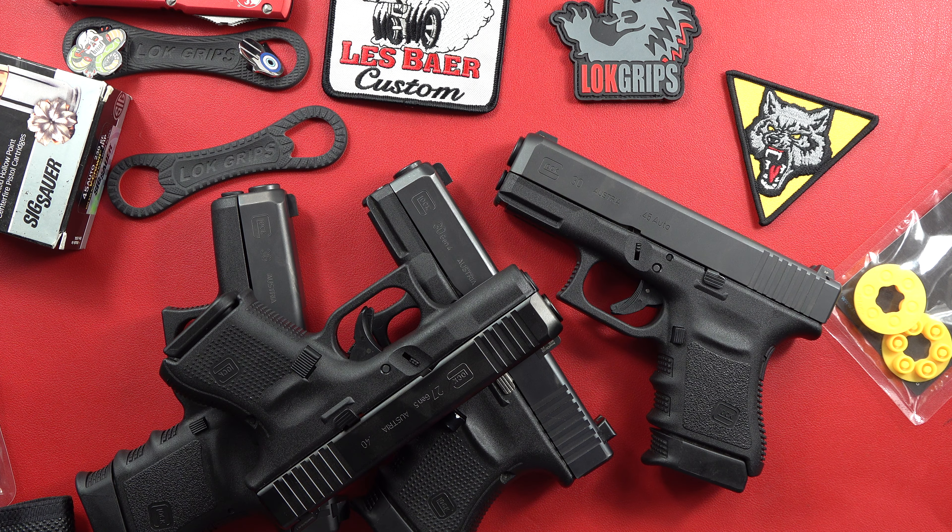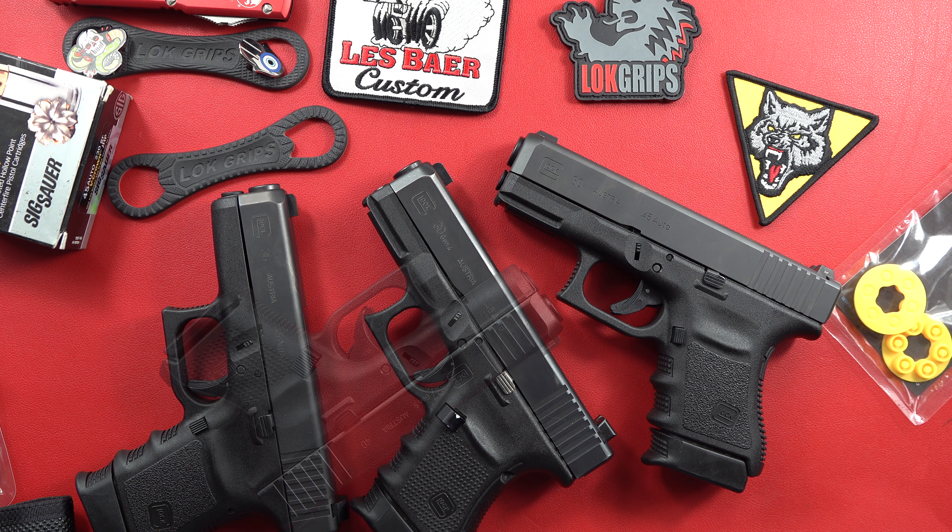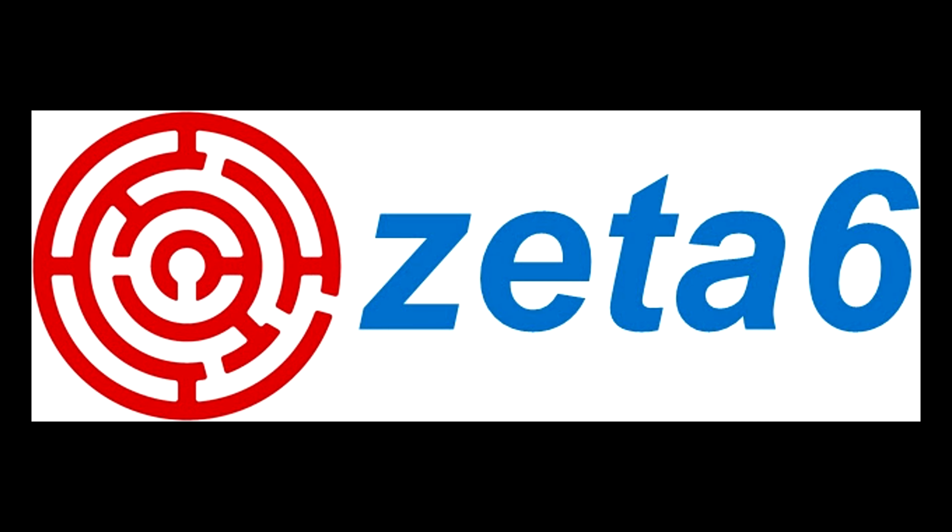Anyway, I hope you enjoyed this video covering these .45 ACP carry Glocks. Appreciate you guys watching. Have a great one, and don't forget to vote this election season. And as always, remember — your Second Amendment is for protecting.